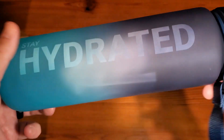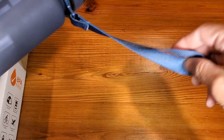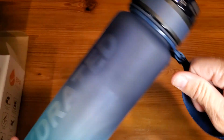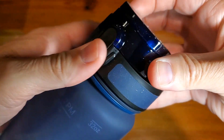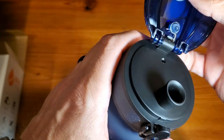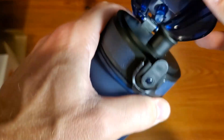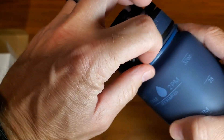A good-looking bottle comes with a simple way to carry it. The pop-top kind of lets you get in there and drink it this way. As you can see, it seals pretty nicely. It has its ventilation there, but it does seal so it should not spill at all.